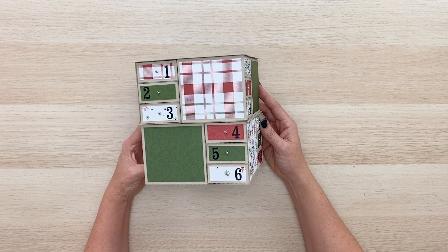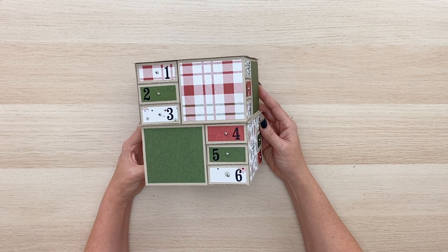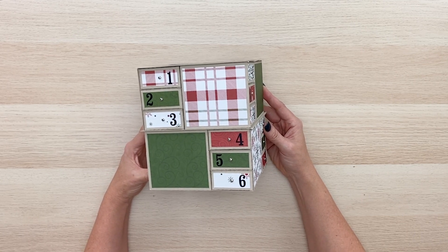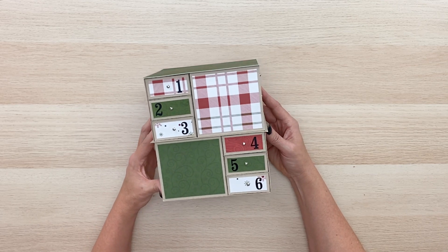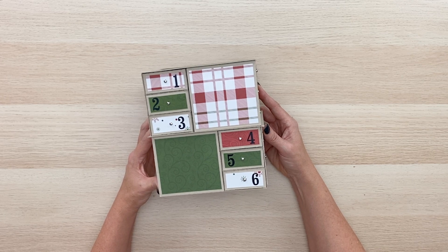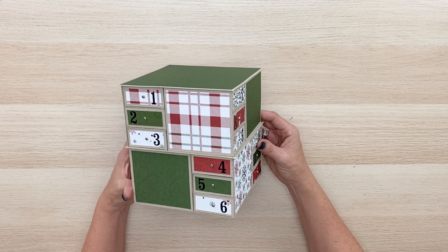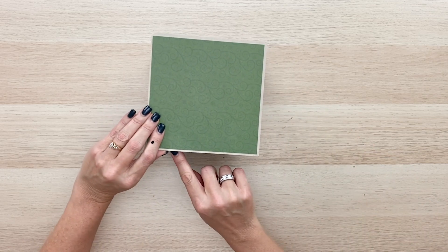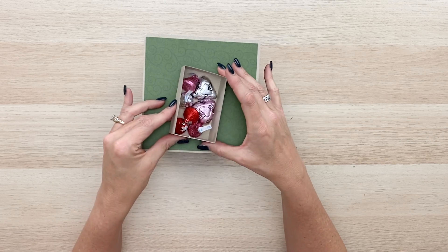Hi everyone, I am Laurie Whitlock, welcome to the YouTube channel. Today I have been working on this adorable advent countdown calendar for you. I've got the cutting files over at the Silhouette Design Store and in my shop in SVG format at shop.lauriewhitlock.com. This is a really fun project, it's really sturdy, and all these little drawers open up and you can put little treats inside.